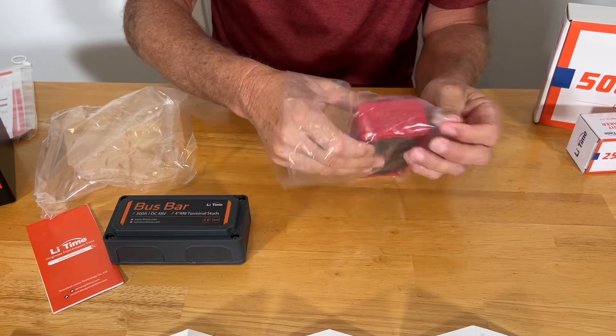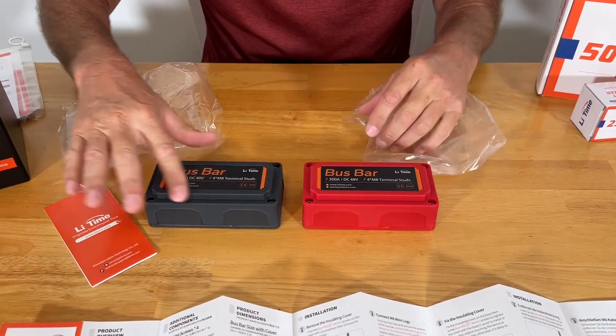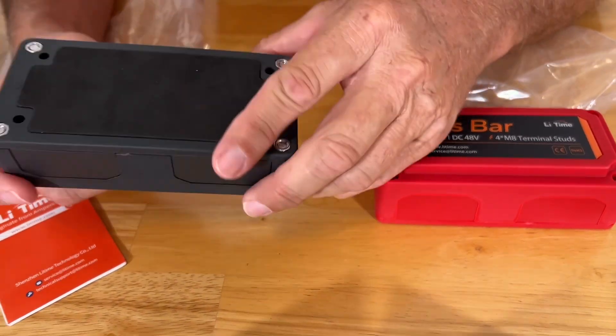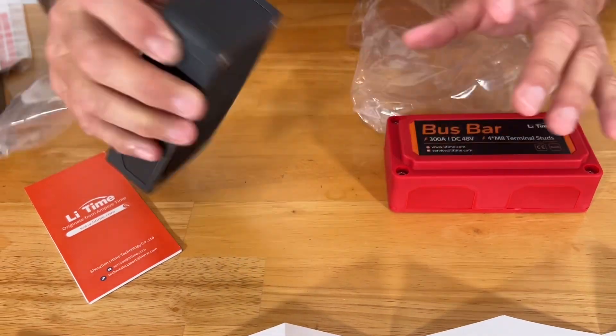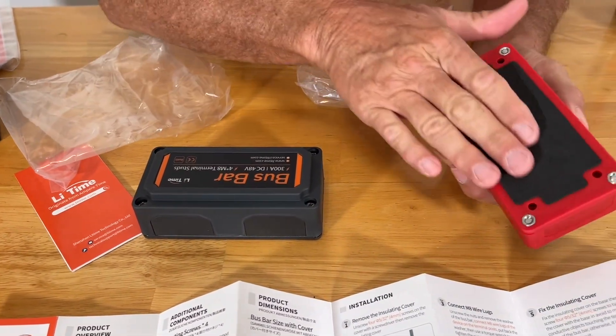Heavy-duty, nice-looking. It has the protective cover on it and the little knockouts on the side for your connections. There's a nice, soft rubber pad on the base, so when you screw this down, you don't have to worry about any vibrations. Same on the red.